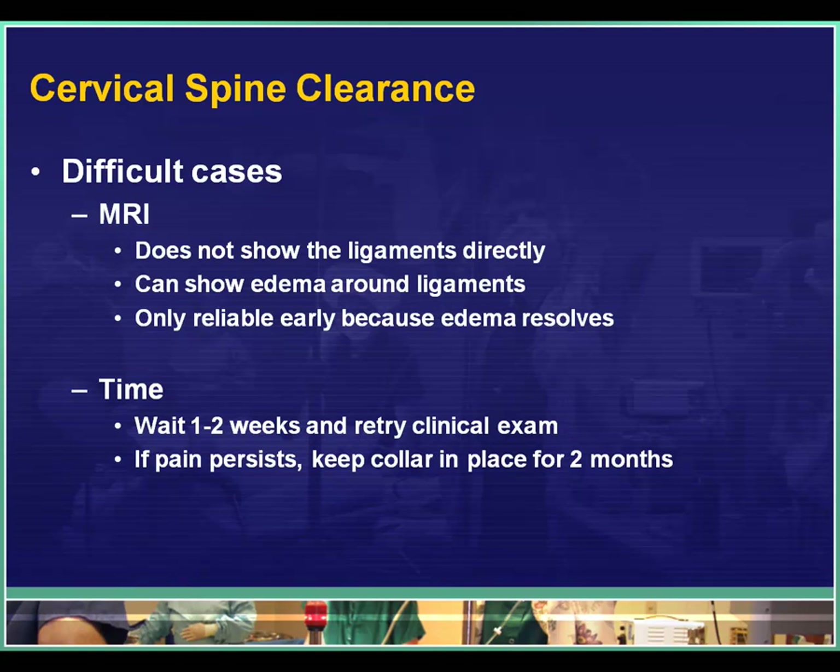For difficult cases where we can't clear clinically or with x-rays, there are two choices. We can send them to MRI scan — it's expensive and some patients can't tolerate it. MRI scans are very good at showing water, but our ligaments are very dry so they don't directly show up. However, if they are injured you will see edema around the ligaments, which is detected on MRI. If that edema is noted by the radiologist, we presume a ligamentous injury and the spine surgeons need to be notified.